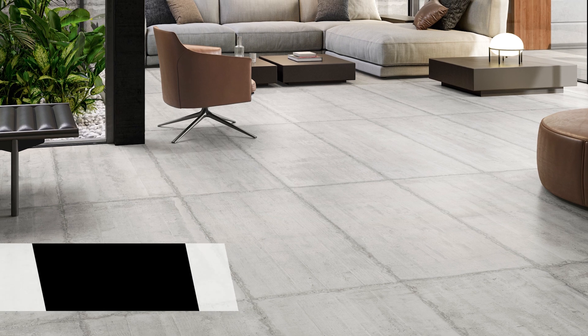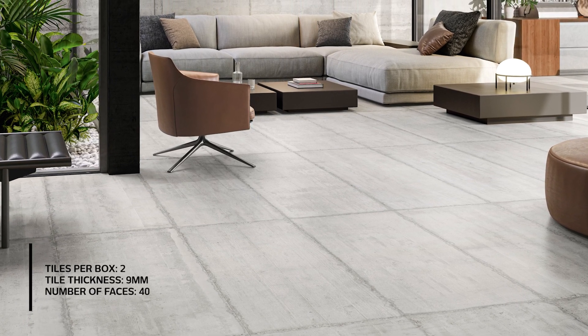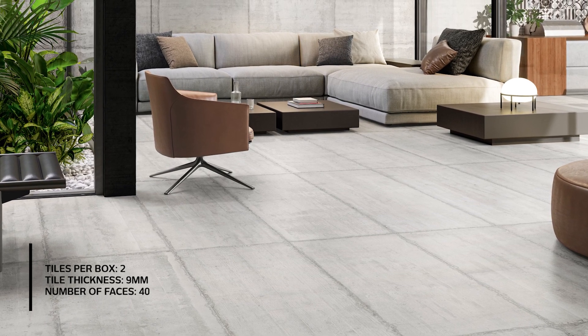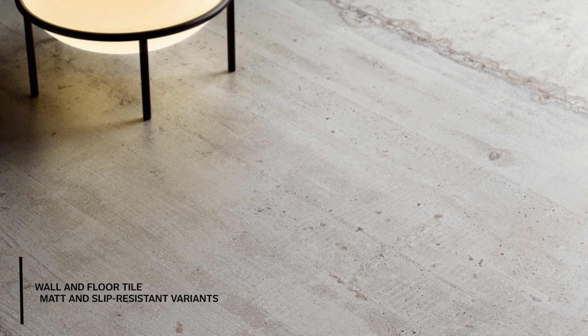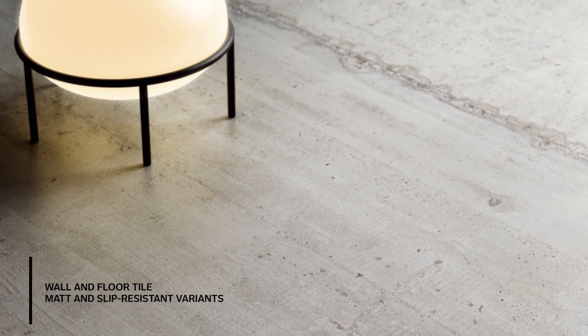40 tile faces help ensure that every installation offers the multidimensional graphic effect of pockmarked embossing and cavities typical of real cement. This is further enhanced by the large format of the tile itself, as it offers more surface on which to highlight the intricacies of the design.